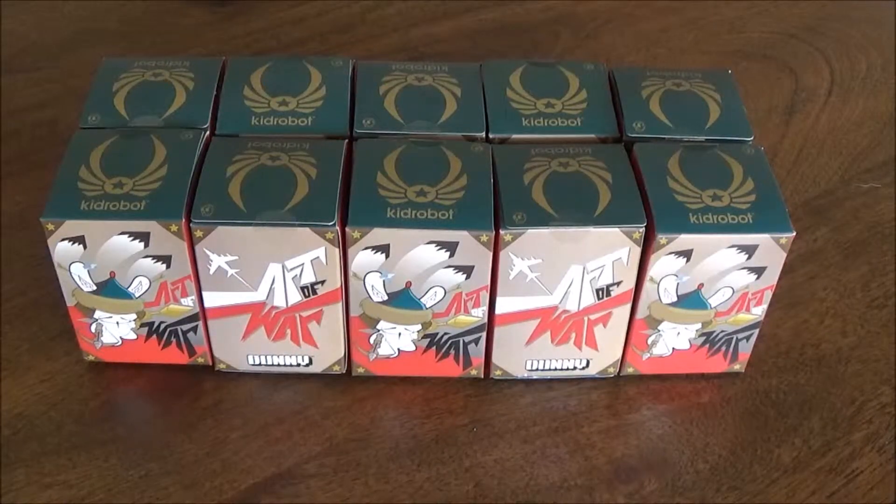Greetings once again. Today I've got the unboxing of some Kidrobot Dunny Art of War figurines. These were on sale at Loot Crate's website. I think they were like $3 each, so I figured, what the hell, grab $10 worth.